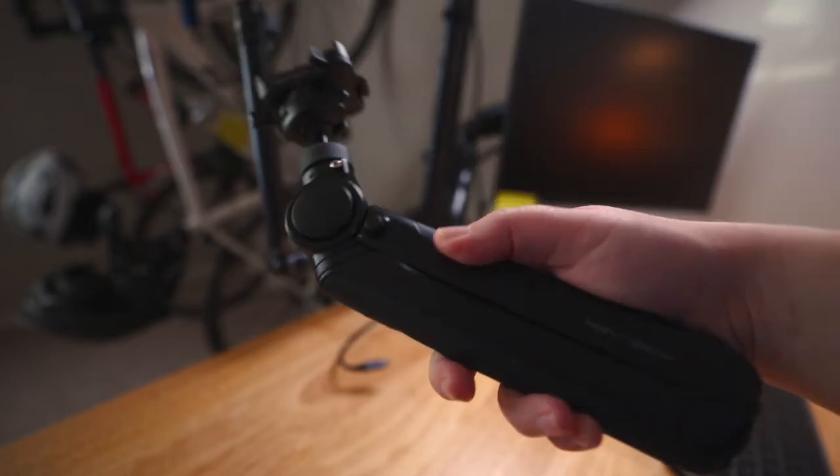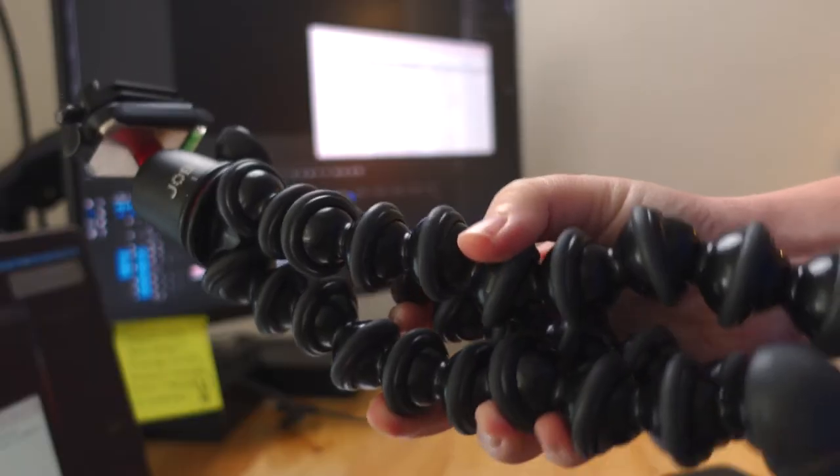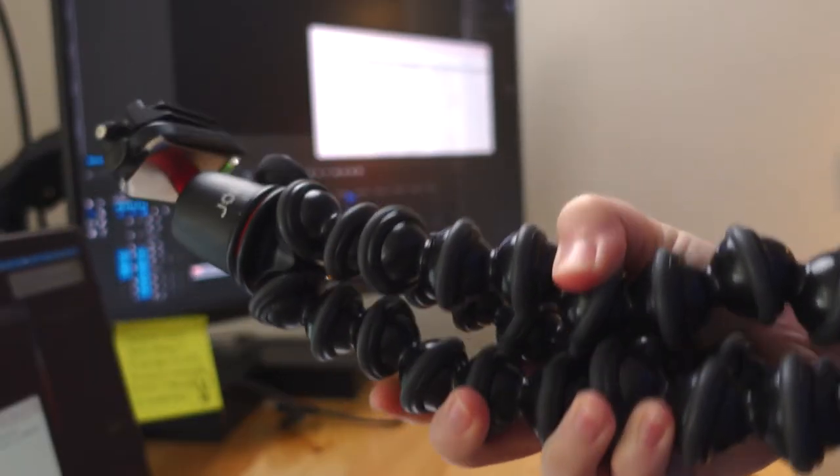Right off the bat — and keep in mind, this is just me sharing first impressions — this little thing is incredibly versatile. Folded up and used as just a vlogging handle, it's tiny, lightweight, and it feels great in my hands, where the GorillaPod always felt a little bulky and uncomfortable.